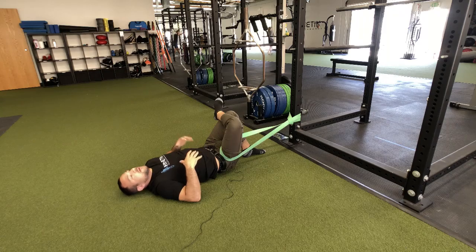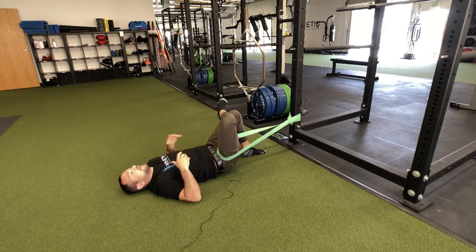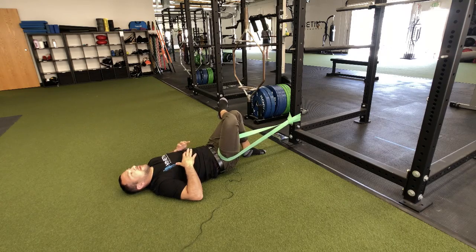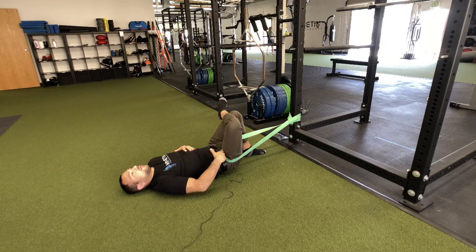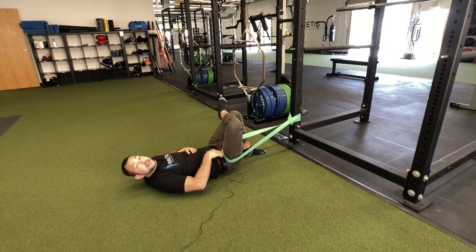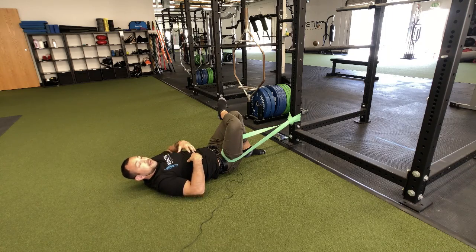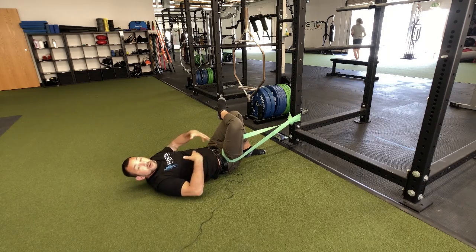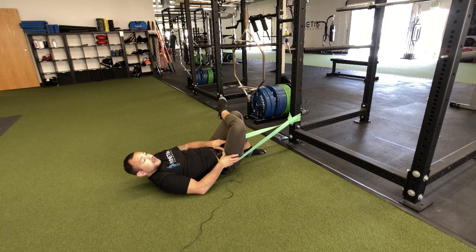What you can do here is perform some anterior and posterior pelvic tilts, just rocking back and forth. As you exhale and drop your pelvis, you'll notice the traction going down. What's really great about this is that it helps disassociate the abdominals independently of the pelvis, and as a result you get more of a traction sensation onto that external rotation.